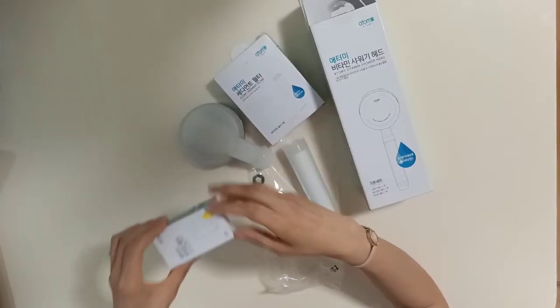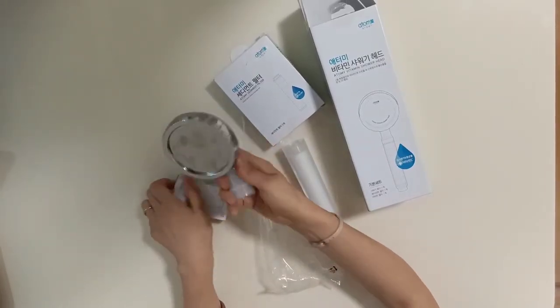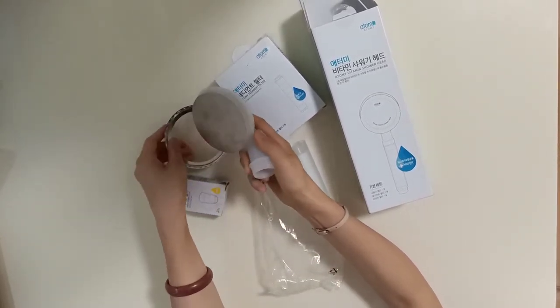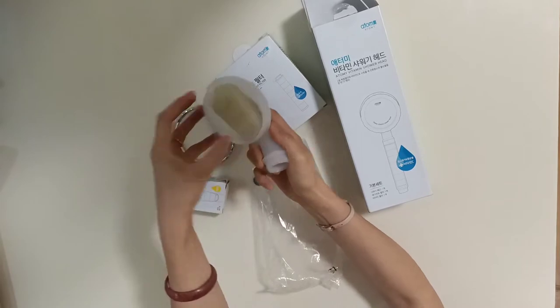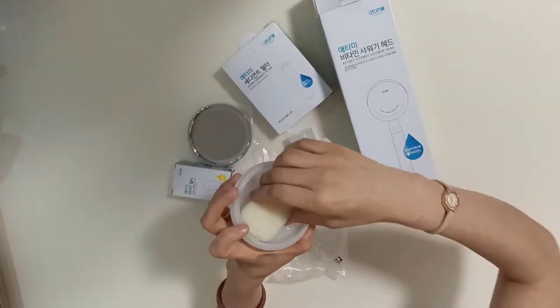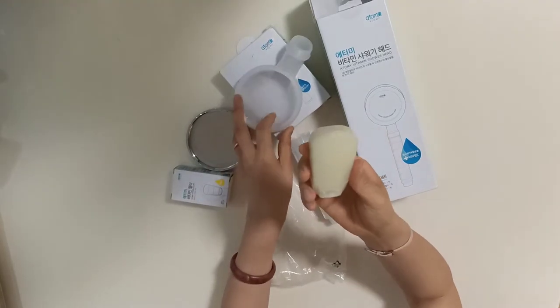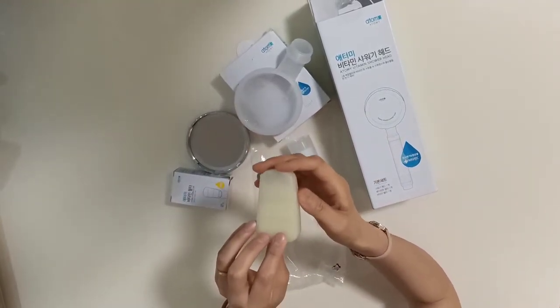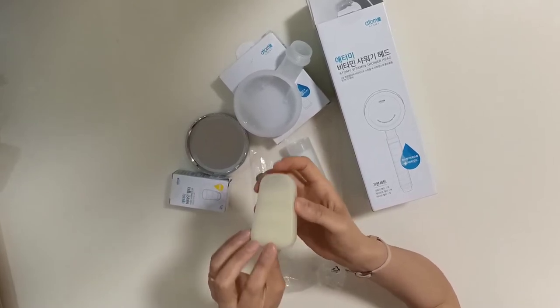Also, this vitamin filter is in the head. When you open this head, it's very simple — you just turn the left side and this is the vitamin filter. It is supplied with food grade vitamin C gel and gives an aromatherapy effect.